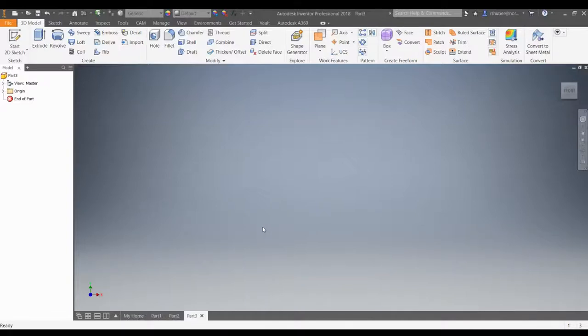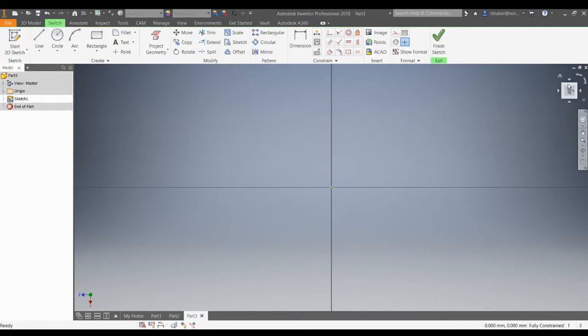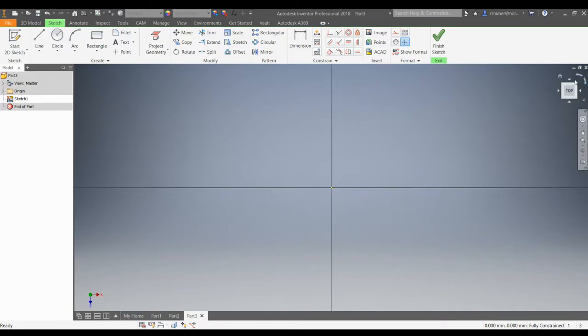Today I'm going to do the angle support dash M. This part's a little bit tricky, so you're going to need to follow along. I'm going to start with a 2D sketch, and a lot of times I start on the XY plane, but in this case I'm going to start on the XZ plane. When I click on the XZ plane it rolls it around in a way that I don't like, so I'm going to click my view cube up here and roll it back the way I like it.